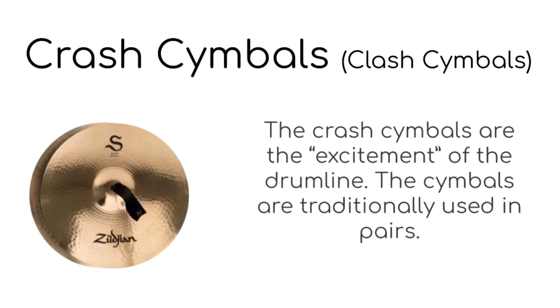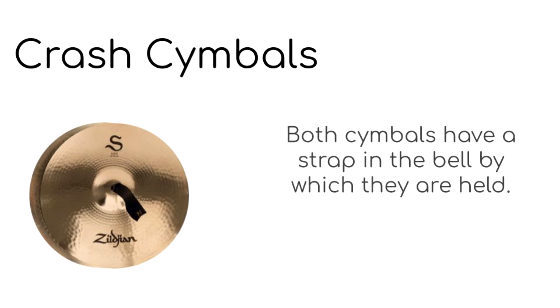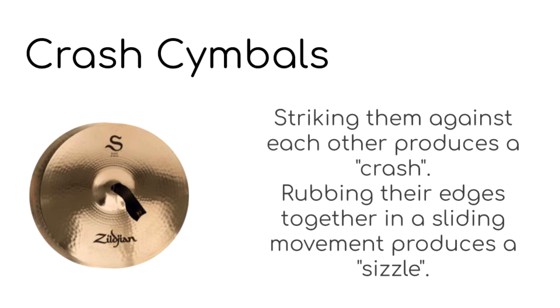Crash cymbals are the excitement of the drum line. The cymbals are traditionally used in pairs. Both cymbals have a strap in the bell by which they are held. When you strike them against each other it produces a crash, and if you rub their edges together in a sliding movement it produces a sizzle.